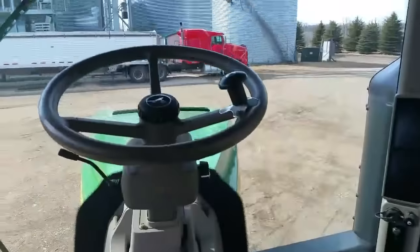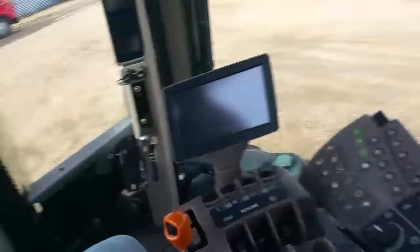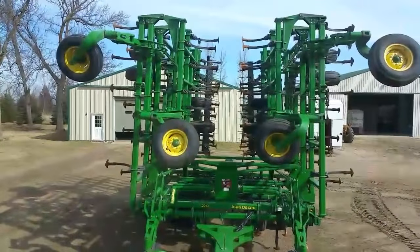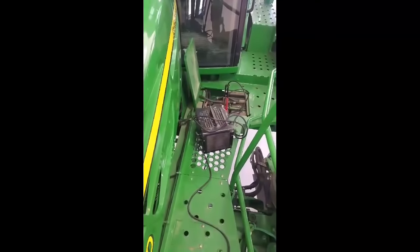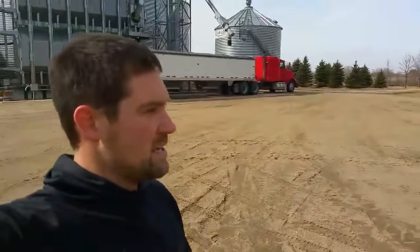If you've watched my videos you've seen this before — most of your controls are down there. When we get into field work I'll be doing more stuff inside the cabs. We're gonna pull a 2210 55-foot John Deere field cultivator with this tractor this spring, and in the fall we'll be pulling a nine-shank John Deere deep ripper. We actually just got a new ripper so I can walk down and show you that as well.